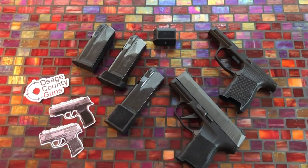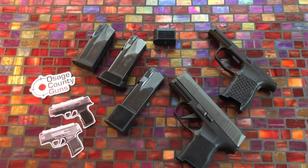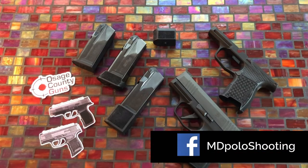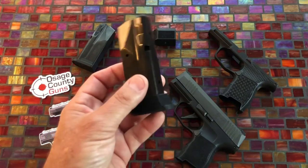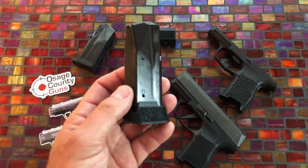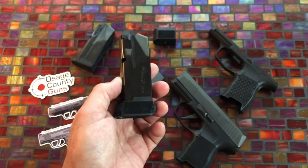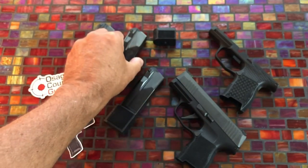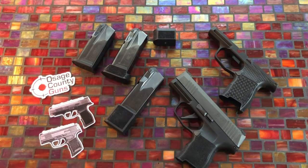Right off the bat, I want to thank Osage County Guns. This is a new relationship for the channel and they did provide me the 15 round mag for the P365 — I did not purchase that. This was done with the understanding that it doesn't matter what I say about it; I'm going to tell you the honest truth. I first got involved with them when I purchased the 12 round mag at full price during a sale for $34.99, when I couldn't find it locally for less than $52. Their shipping and customer service were fantastic, so I reached out and they agreed to work with me on a limited basis.